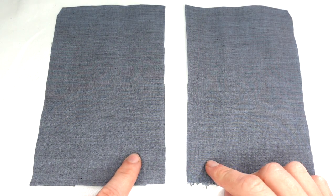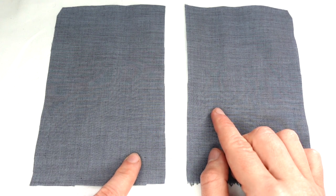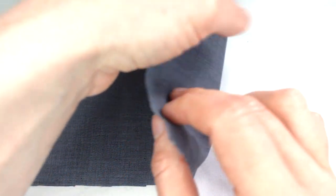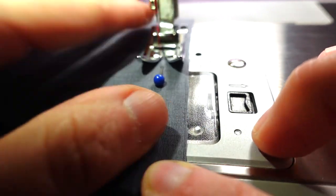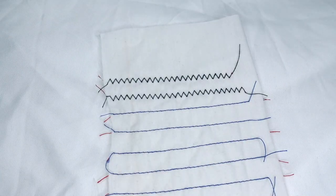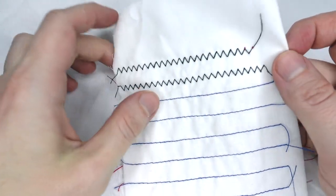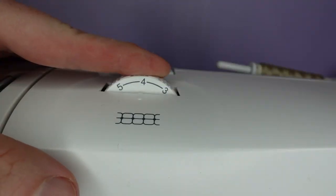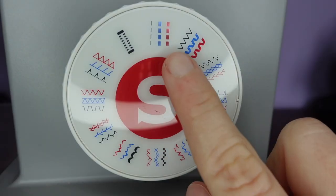Before we start sewing any garment we should always do a test. Save any scraps of fabric left over from cutting out patterns and sew them together using the same layers you would use when sewing your garment. Do tests in both straight stitch and zig zag stitch, making sure the stitch length suits your fabric and the tension is correct. Start the test with the tension dial on its middle setting, then set your stitch length and stitch style.